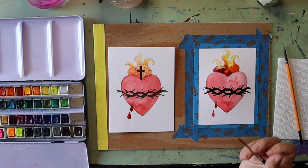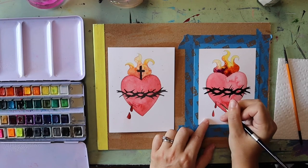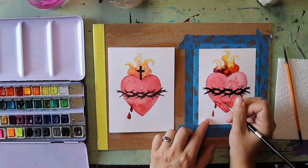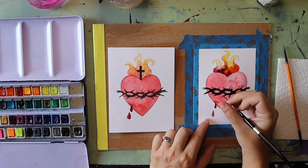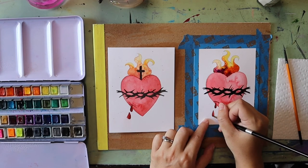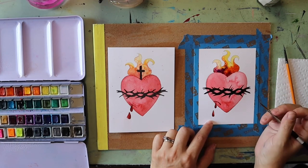At this point I can go in and darken up the cut in the heart with a little bit more red. I can also decide if I want to add another layer of paint to parts of the heart, the drops of blood, or even around the heart to help outline it a little bit more.